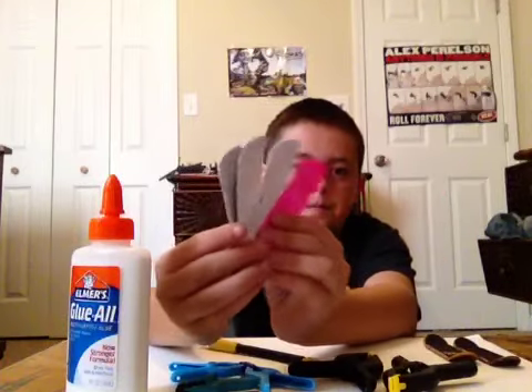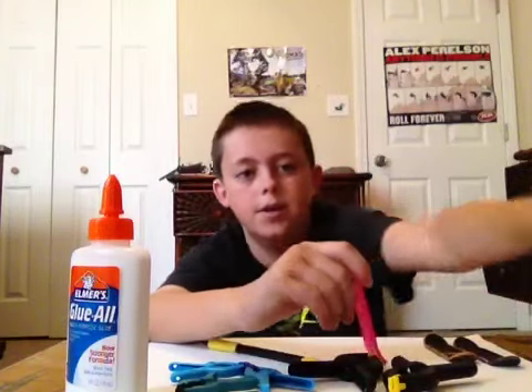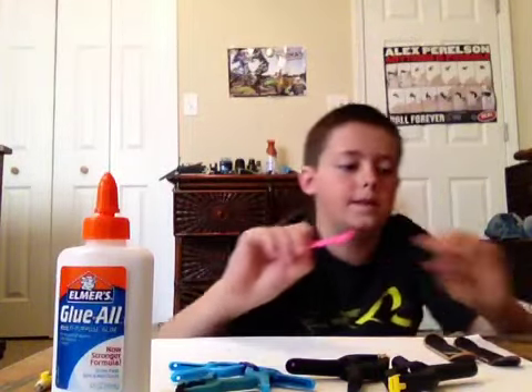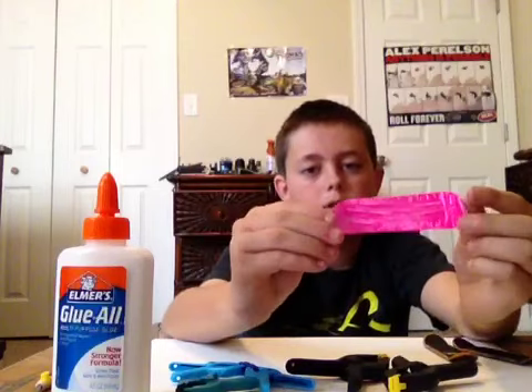This is what they should look like when you're done. I've made four already. This first one I made with Super Glue, but I ran out so I had to buy some Elmer's Glue. It's really hard, really good quality — not the best, but it's pretty cool.